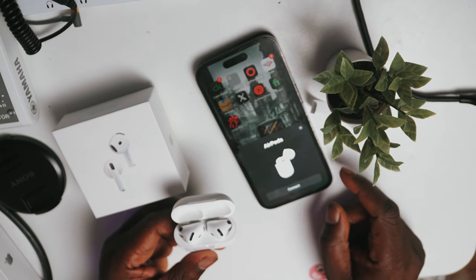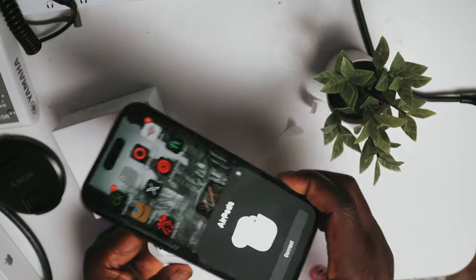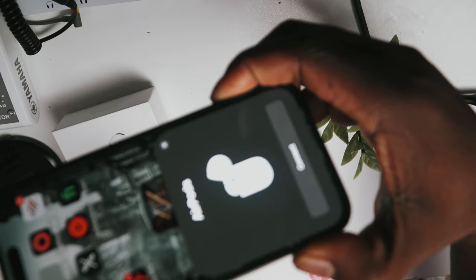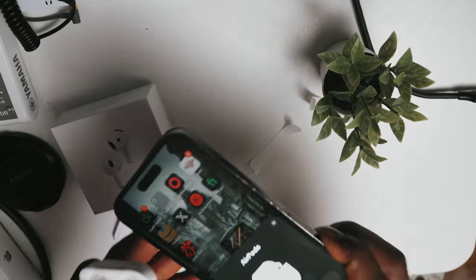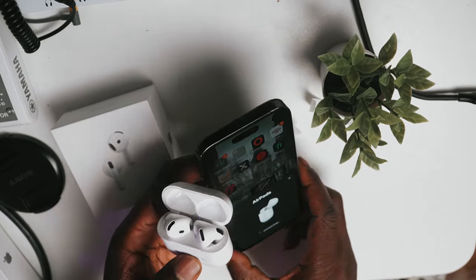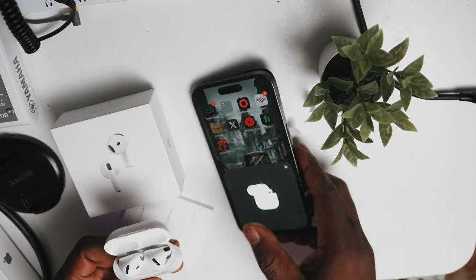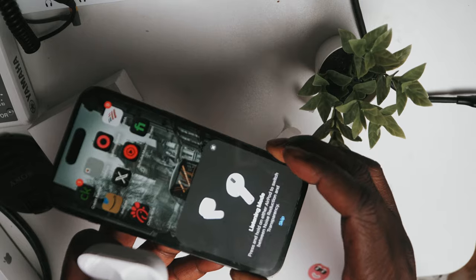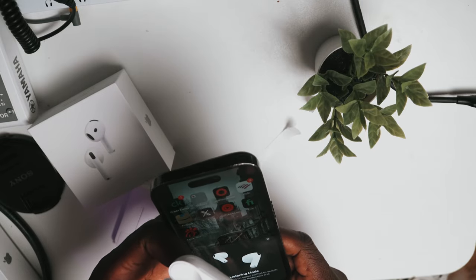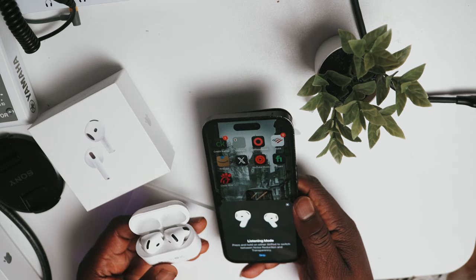Interestingly, it has that customization that I have showing up — I think you can see my customization right there. So you know exactly what you're connecting to, which is something that's really cool. On my icon here, it shows my listening mode.